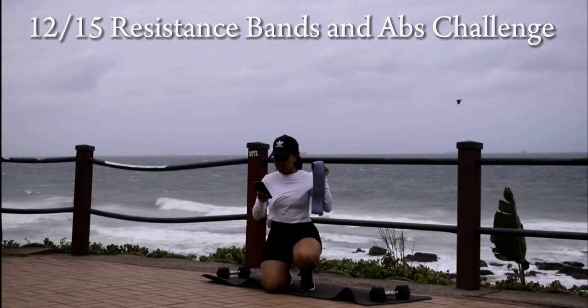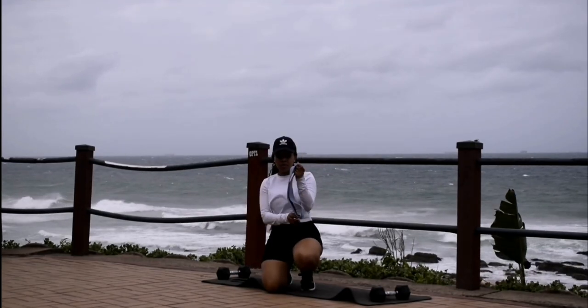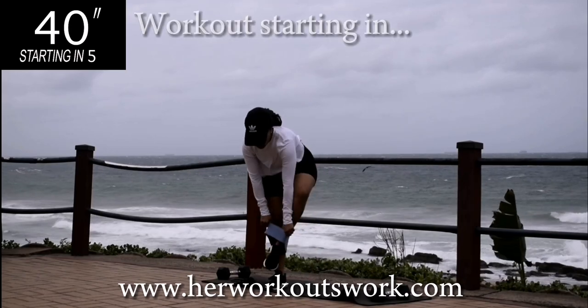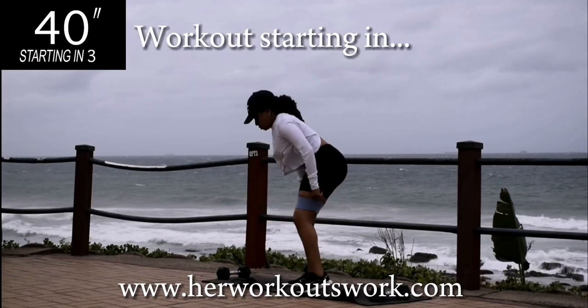Alright guys, remember we are doing day 12 today. If you haven't started the challenge from the beginning, go back and start at day 1. All you need is a resistance band.